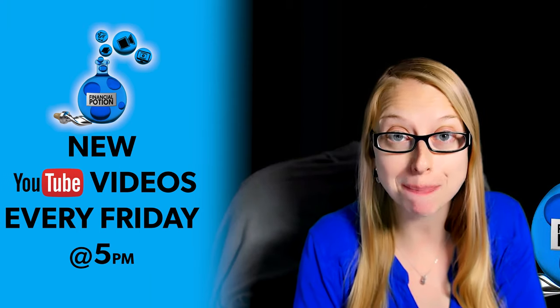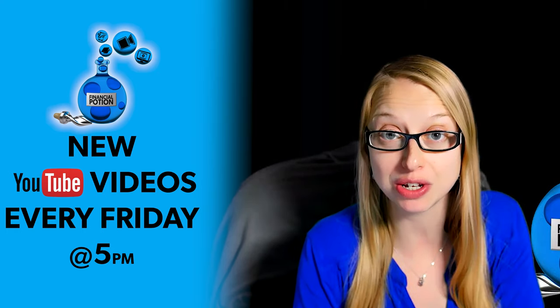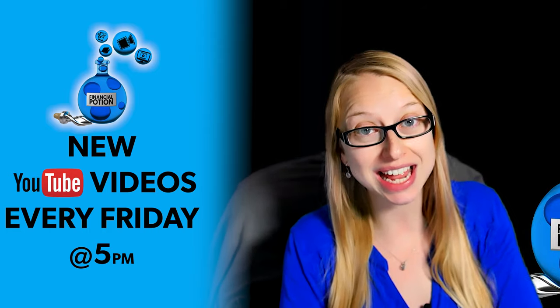Click on that bell so you're notified every Friday at 5 p.m. Arizona time that a new video has been posted. For one-to-one training or just to support our content, please click above and connect with us on our Patreon page. So let's start with just opening the box and seeing what's inside.